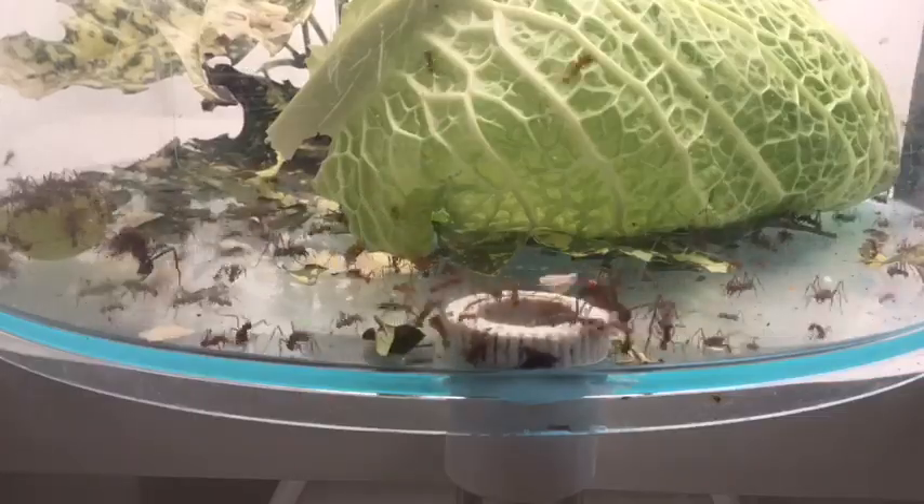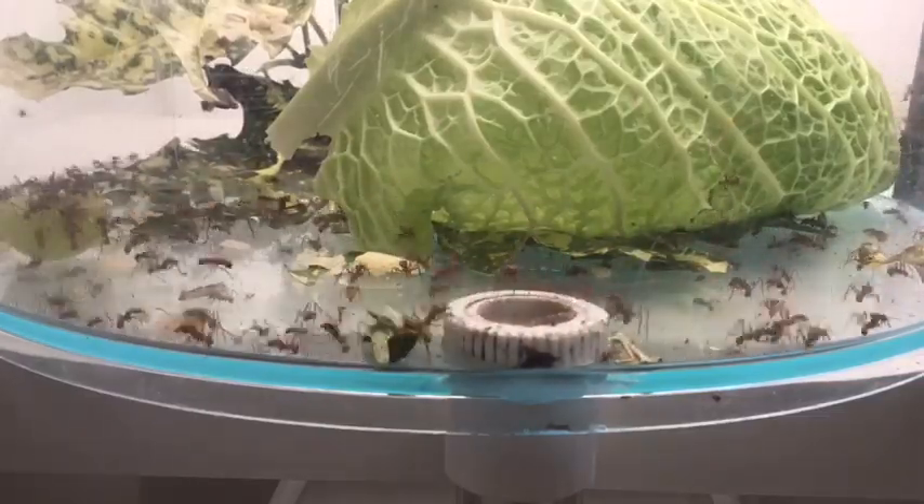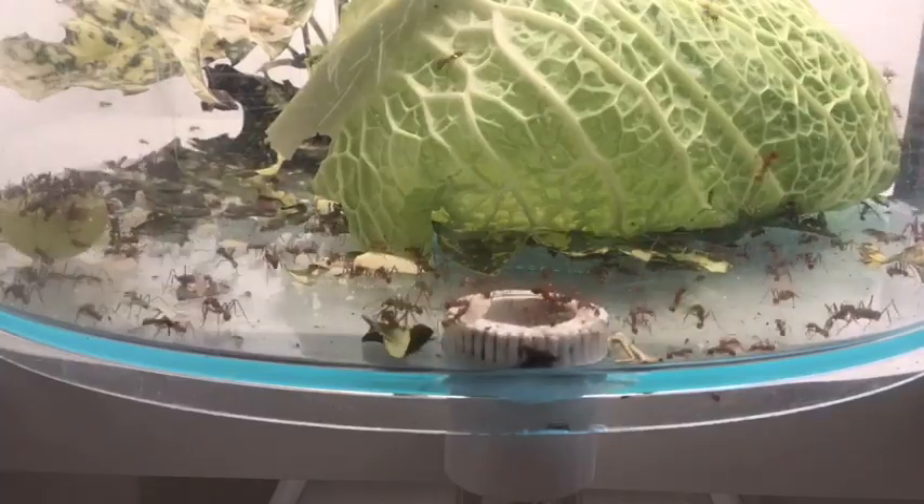The food in there is savoy cabbage, a cube of japonica, almond leaves, a bit of grape. There's a bit of apple in the back there as well. They like that.